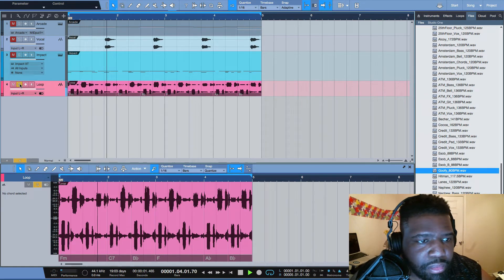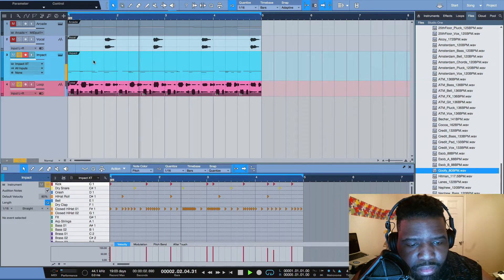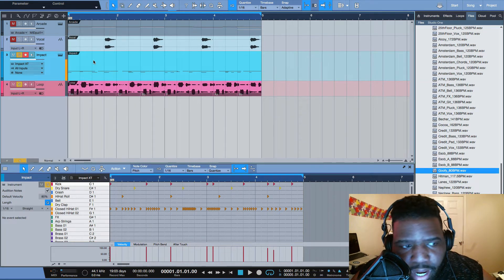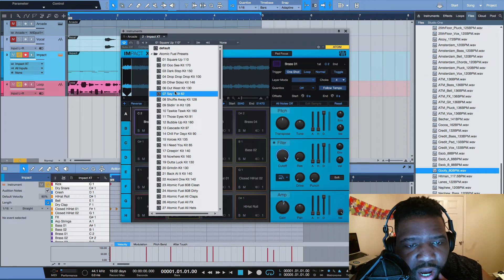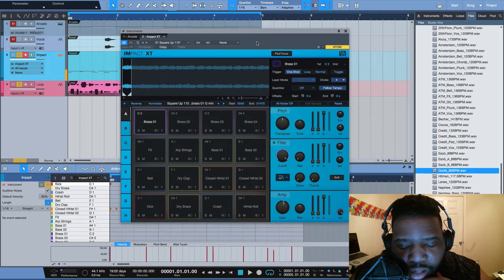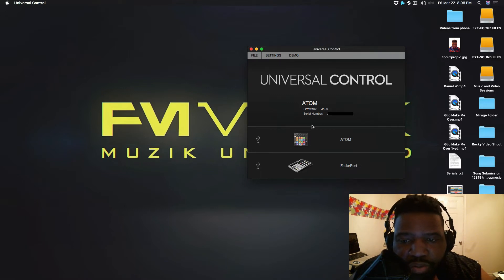That's how I came up with this, and the actual drum pattern itself — shout out to MVP Loops, they always have really dope sounds. When you download the Atom it comes with a few presets, so you have these different things you can add in one of the banks. Once you purchase the Atom, you put your serial number in and it allows you to download Universal Control, which lets you do updates and stuff like that.